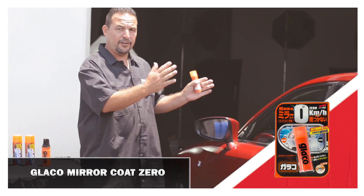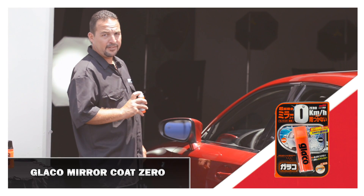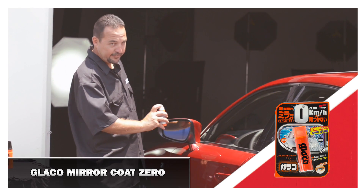What you want to do with this, once the car is completely washed like it is here, you want to take your mirror coat, spray from the top of the glass to the bottom, and fully saturate the mirror.